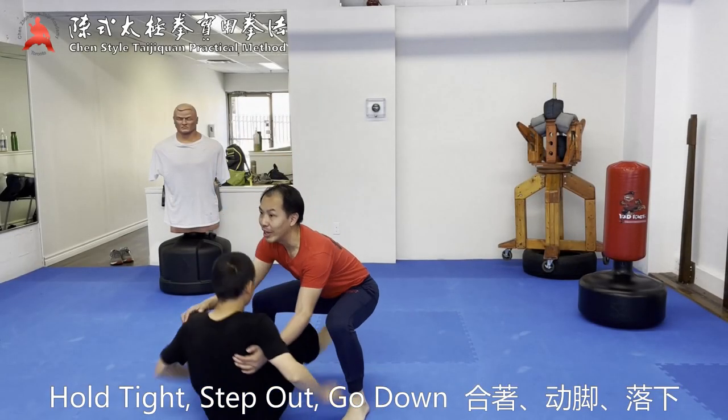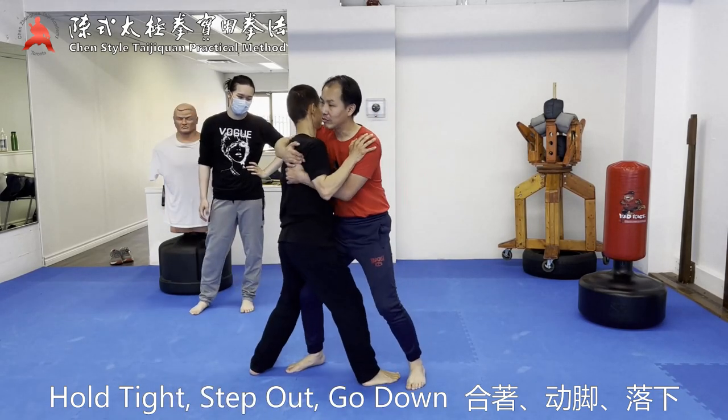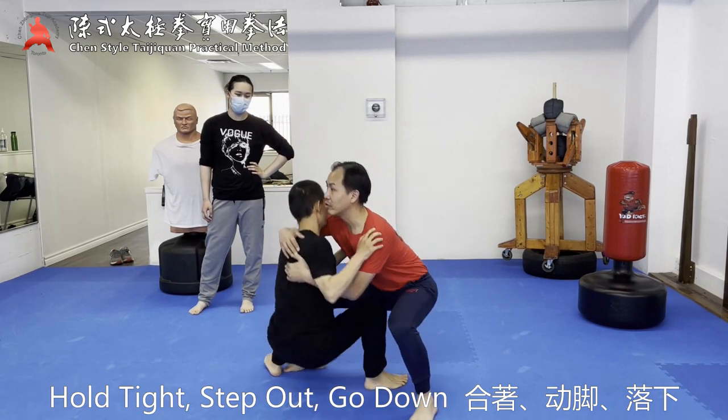Put your foot, now you go down, do it again, this part here, grab, put your foot, now you have to go down yourself.